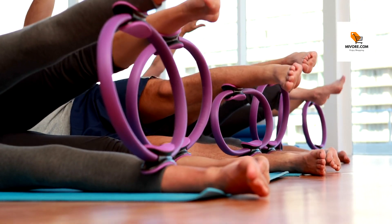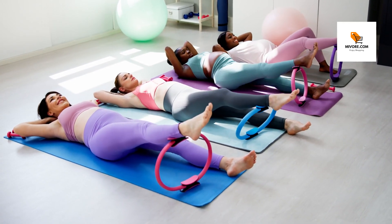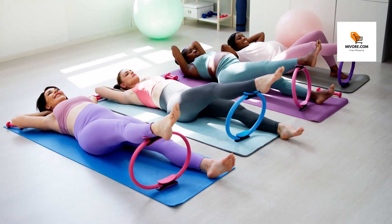Transform your fitness routine with the ultimate Pilates yoga ring. Discover the power of Pilates and enhance your yoga sessions with our essential Pilates yoga fitness ring.